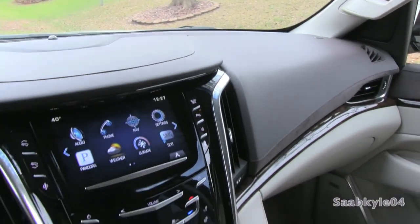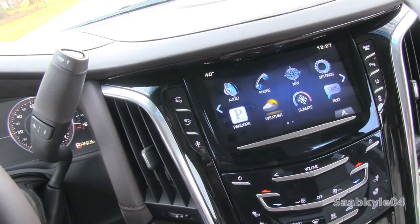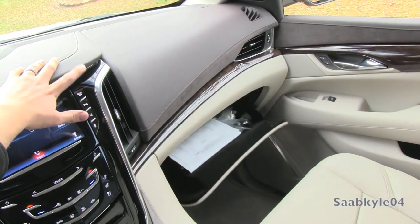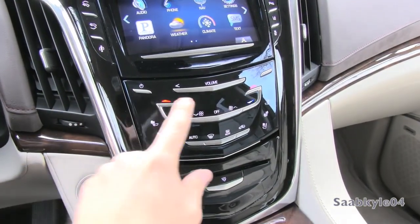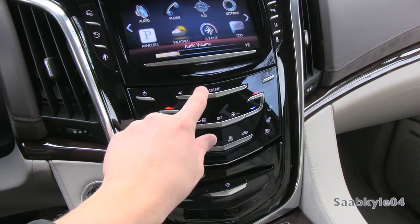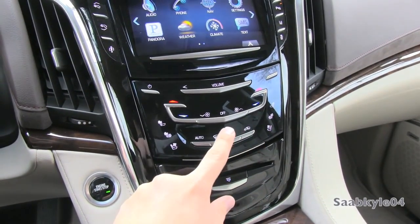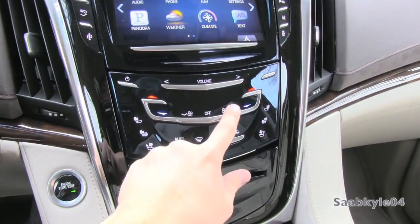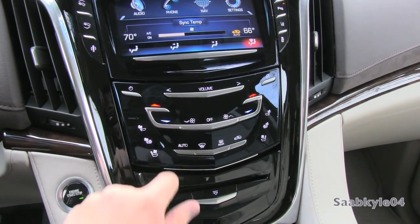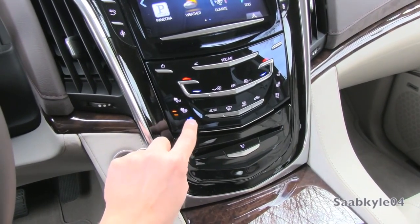The center stack is accented in high-gloss black trim and a slender strip of Galvano chrome. To the left are three touch-sensitive buttons for power pedal adjust and adaptive dampers. The right-hand side houses your glove box, parking sensors, lane keep assist, lane departure warning, and traction control. Below the CUE system you have all climate control settings — all touch-sensitive with the same haptic feedback mechanism. The little silver accents aren't buttons but rather finger guides to help find the appropriate selection while driving. The left and right sides also house three-stage heated and ventilated seats as standard equipment on every Escalade.